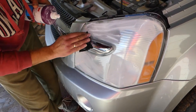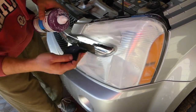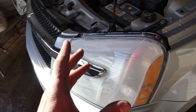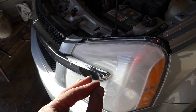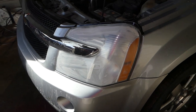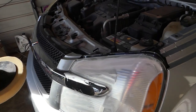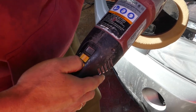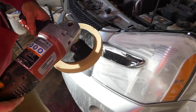When using the buffer, it's important to move back and forth quickly. If you spend too much time in one place, the headlight gets hot from the friction and you might melt it. Go back and forth fast at about 1900 RPM — use an adjustable speed buffer if you have one, but a fixed-speed one is perfectly fine too.